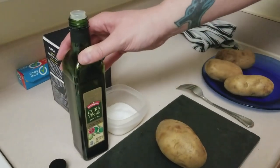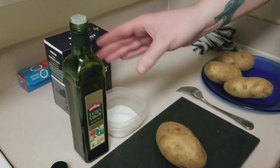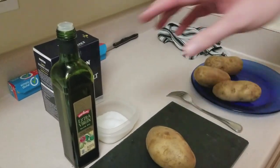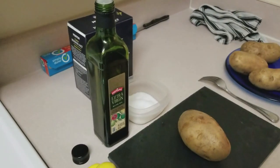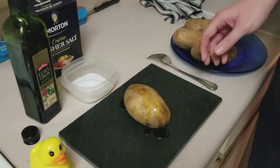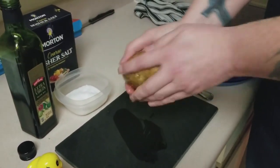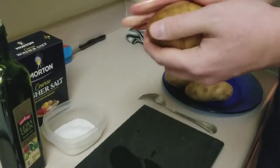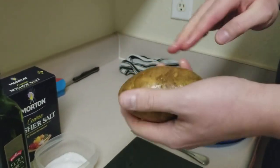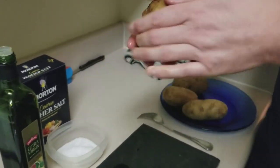I'm going to take this extra virgin olive oil, and for those of you that plan on sticking around, I use a lot of extra virgin olive oil, so have this on hand because chances are it's going to be in the recipe. Pour a little bit over top — generally about half a teaspoon or so would be enough. Now you're going to want to rub it in really well. You want to get the whole skin nice and shiny and get a lot of that oil down inside those holes you punched with the fork, but you don't want it dripping.